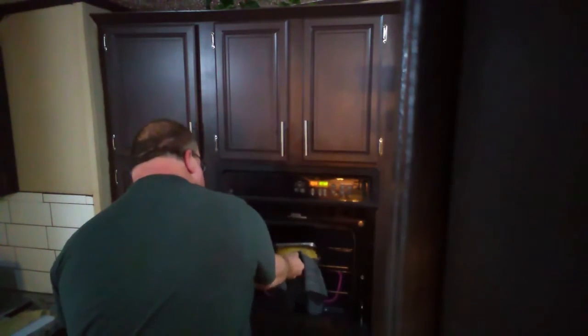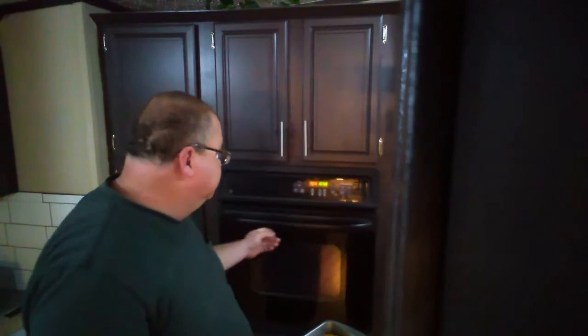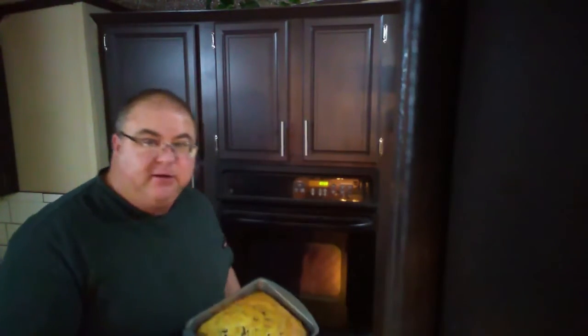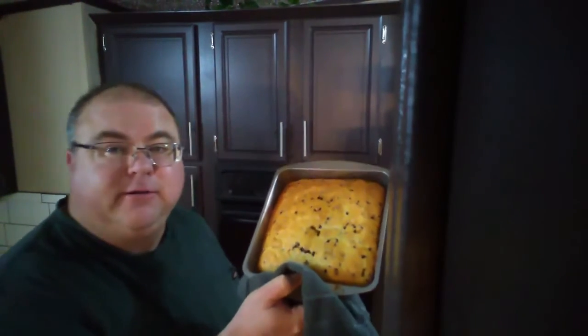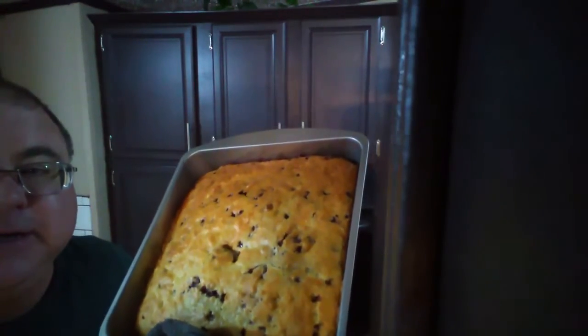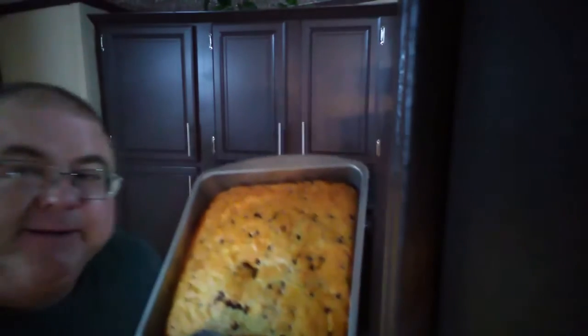Let's see what we got here. Hmm. Looks pretty good to me. Turn that thing off. How's that look to y'all? Looks pretty good. I'll give you a closer look. There — you can even smell it if you want to. Yeah. I did it. Did it all by myself.